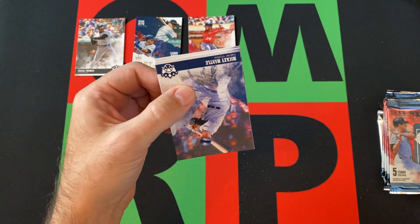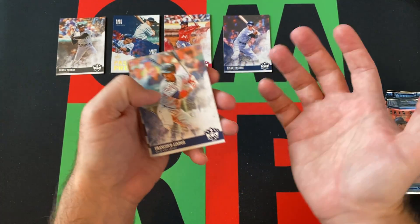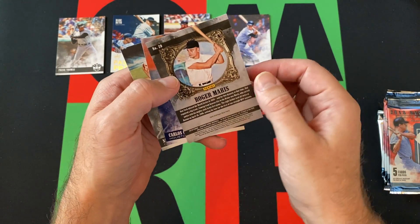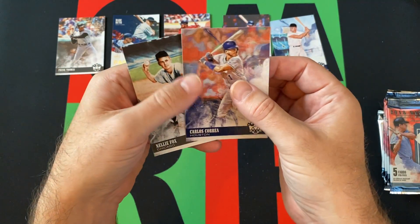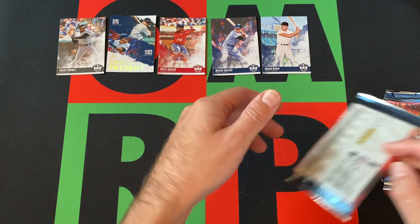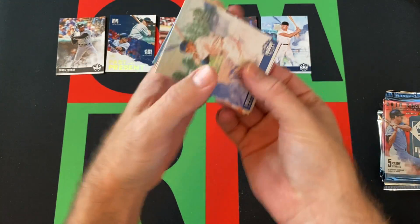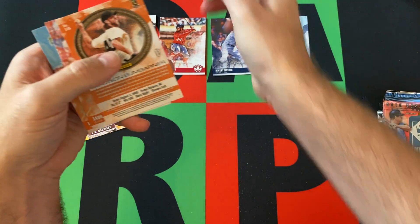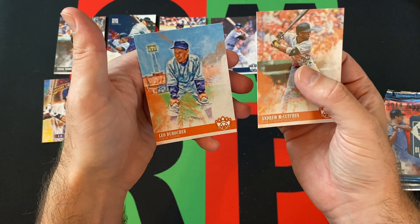Next pack. We got the Mickey Mantle, who of course is now back with Topps. We'll see what happens when they lose the license, if they'll continue to keep having Mickey Mantle products or just say hey, what's the point? We got something turned backwards — it's a Roger Maris. I'm guessing it's one of those framed cards. Nope. Maybe it's a short print or a variation. I don't know why it's backwards. Roger Maris backwards for some reason. Carlos Correa and Nellie Fox round things out. We got Pee Wee Reese, J.D. Martinez Gallery of Stars, Madison Bumgarner backwards — I'm guessing that's a short print. Andrew McCutchen and Leo Durocher round things out.